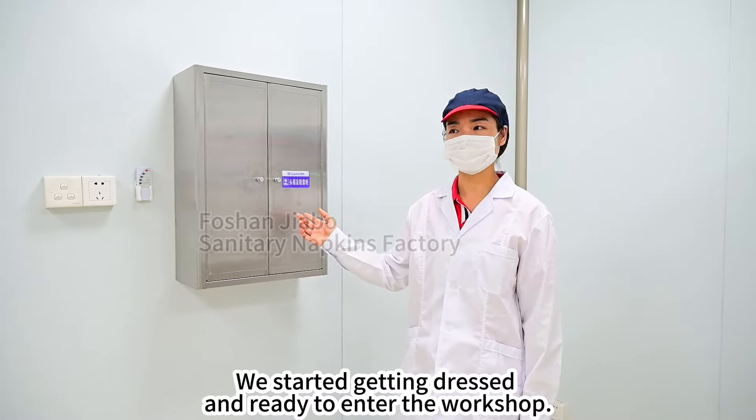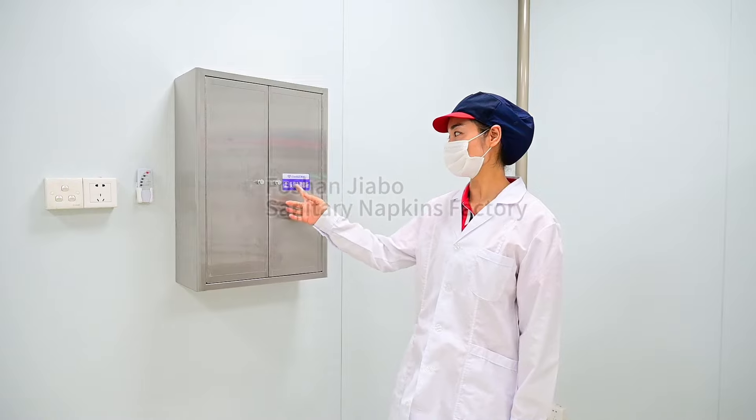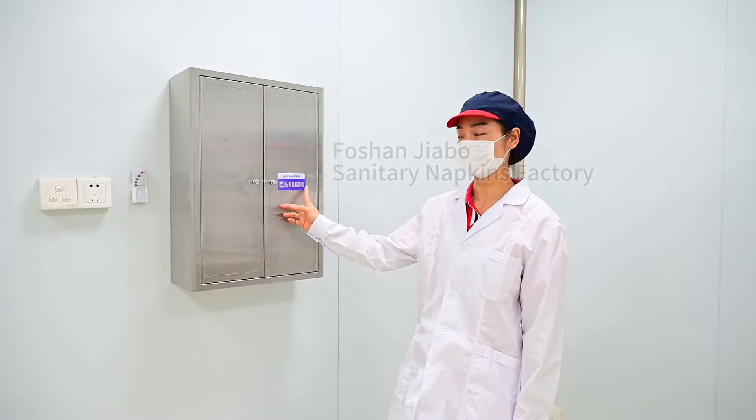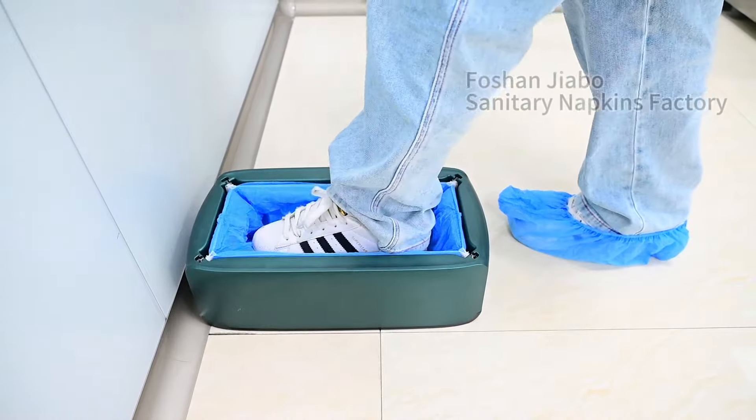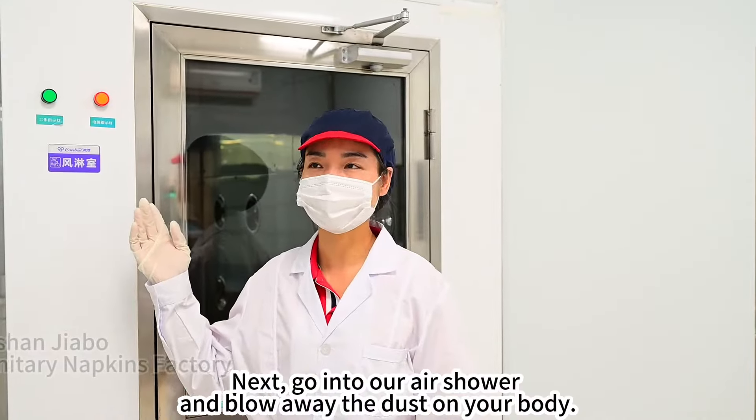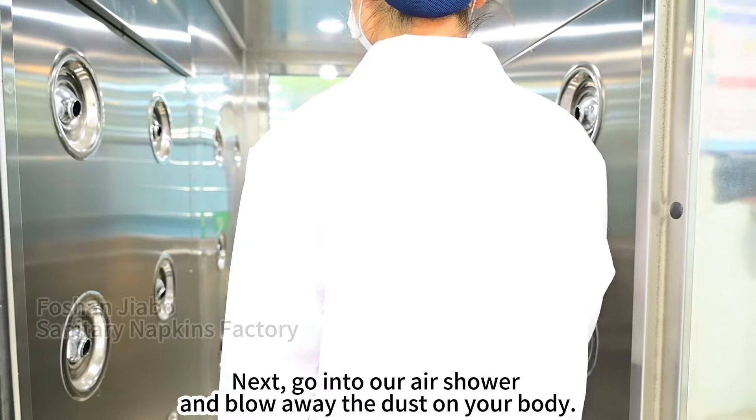We started getting dressed and ready to enter the workshop. Next, go into our air shower and blow away the dust on your body.